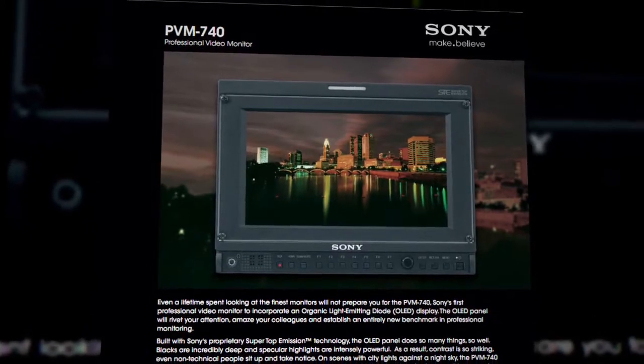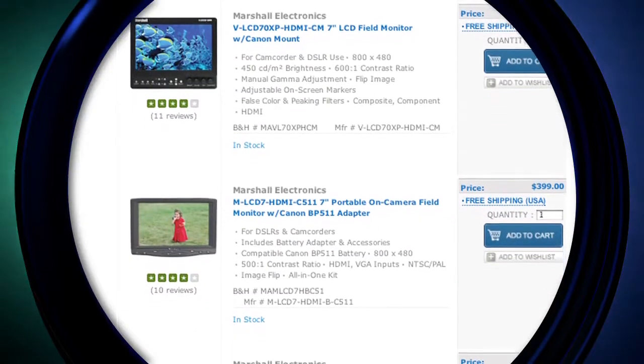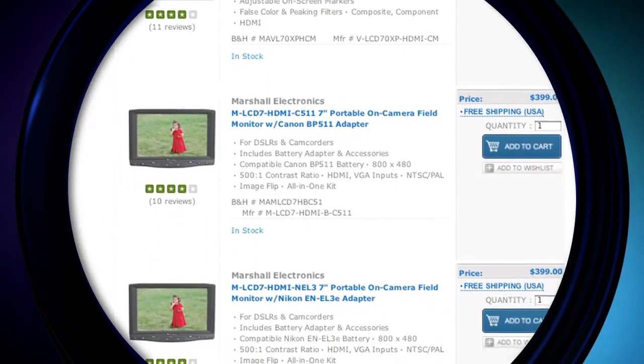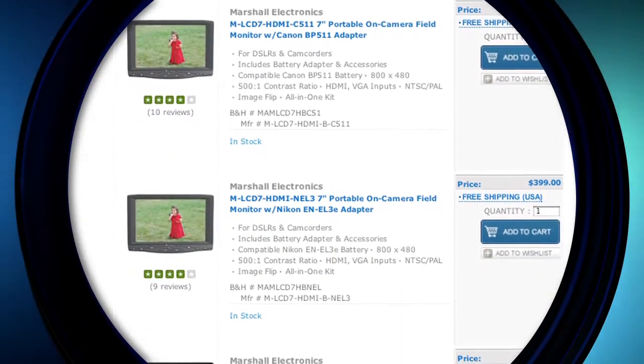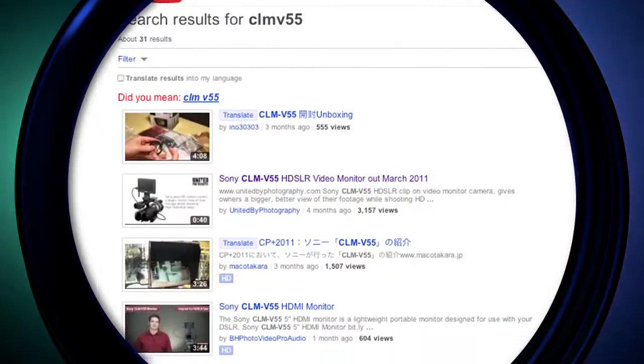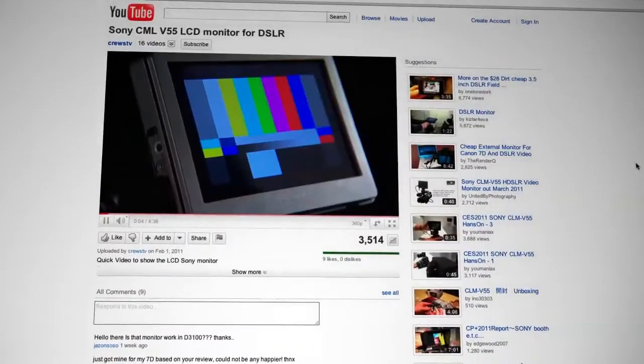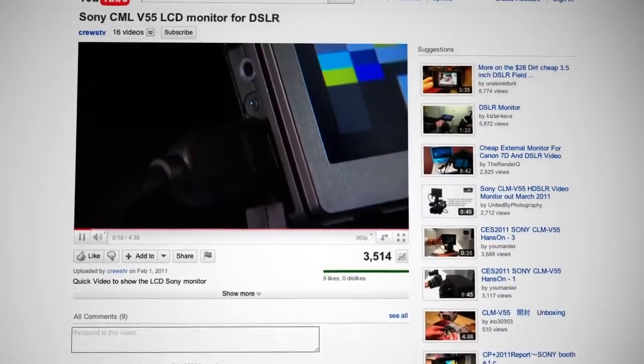What is new is the range of smaller, more affordable on-camera monitors that have been coming out within the last year. These are geared more towards DSLR filmmakers with smaller budgets. Marshall and SmallHD are two of the most recognizable monitor brands. Sony actually recently released its own 5-inch clip-on portable monitor, and filmmakers of all levels have already been using it and posting the results on YouTube. What's nice is that it's compatible with almost any brand of DSLR camera or HD video camera with an HDMI output, not just Sony cameras.